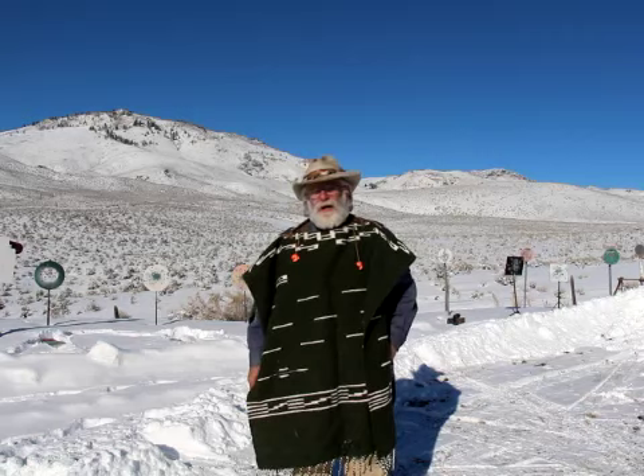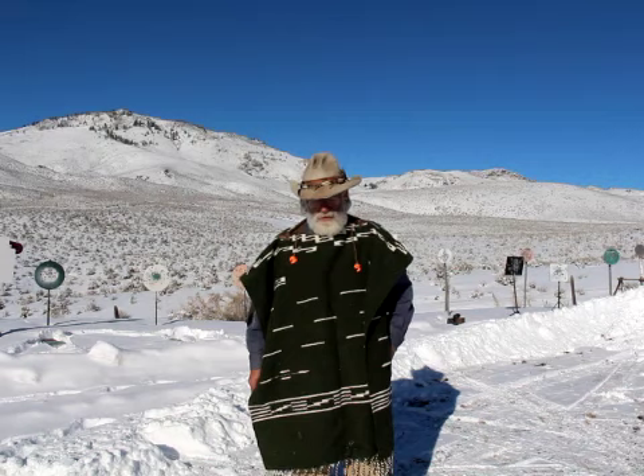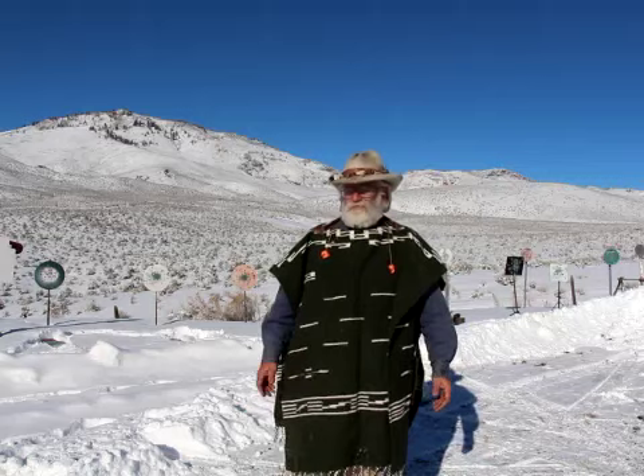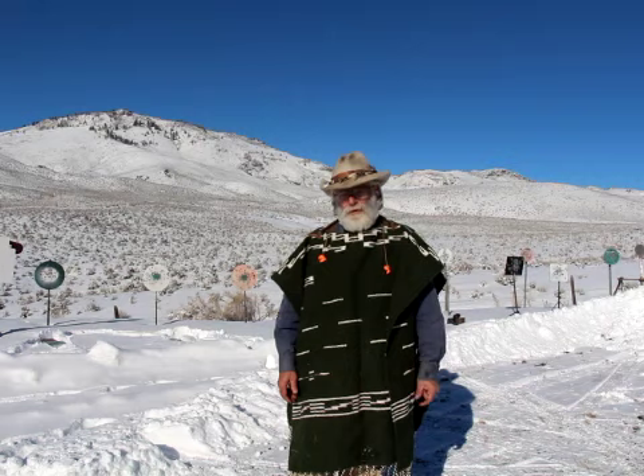Anyway, it got me thinking about another forgotten caliber, and that's the 45 Colt. When I started cowboy shooting I just started with the 45. A lot of guys now go to the 38 because they can get a little faster and less recoil, blah blah blah, but I kind of like the 45. It's a really versatile cartridge and it's not really forgotten.